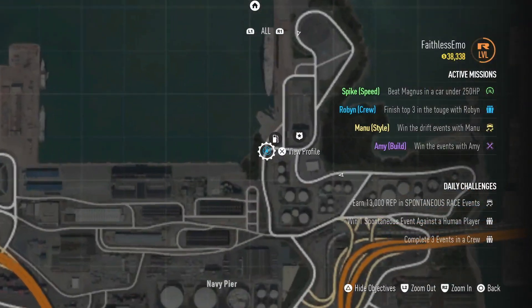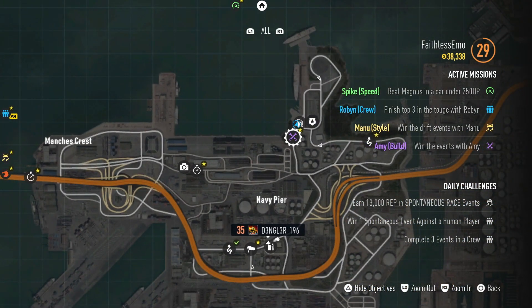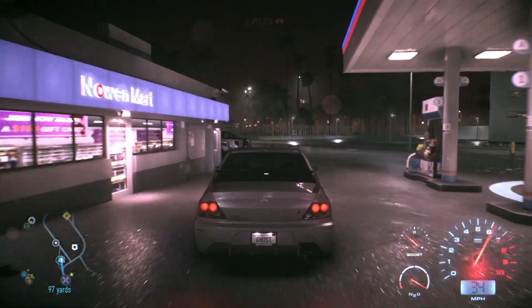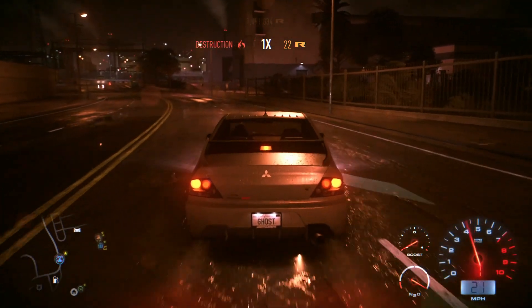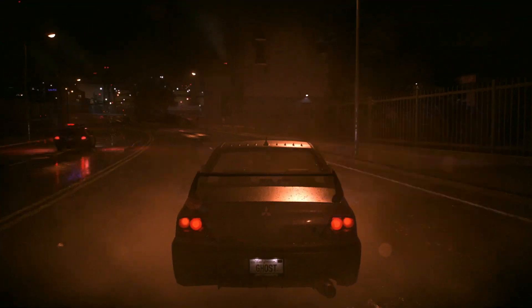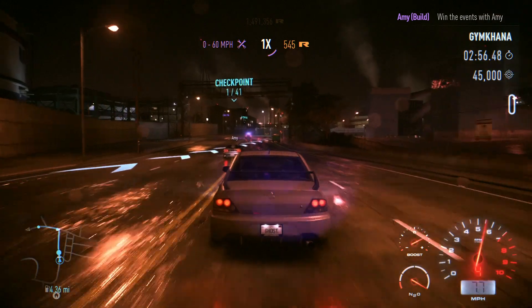Let's grab the map — there's the event just behind us. Might as well go through the petrol station for a quick repair. Hard gymkhana event — let's give this a shot. Win the event in style. 45,000 points in three minutes. Gymkhana is basically win, but win correctly.